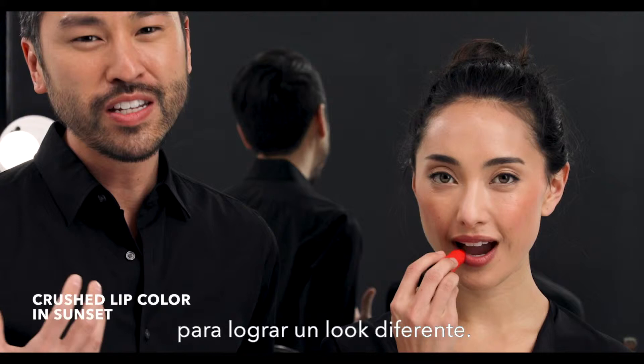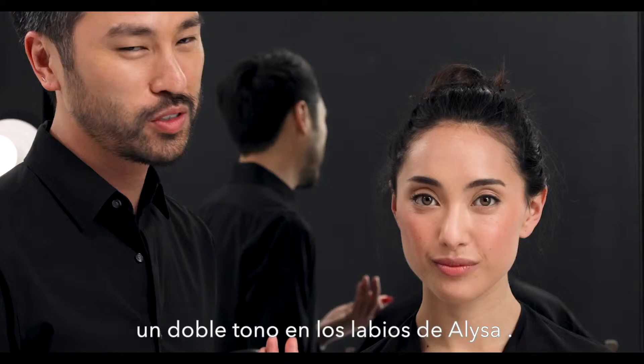I'm going to give Alyssa Sunset to apply for a different look — something that has more of a coral and nectar-infused color. It's so fun to play with colors, and we're going to show you how to do a two-tone lip on Alyssa.